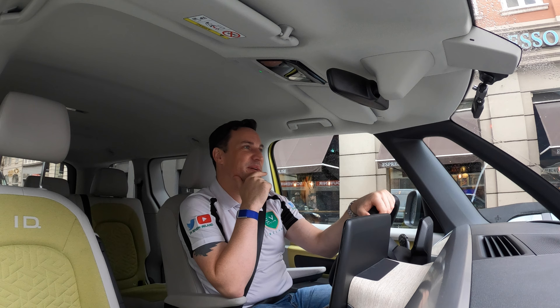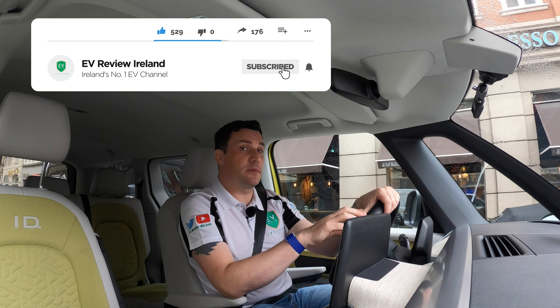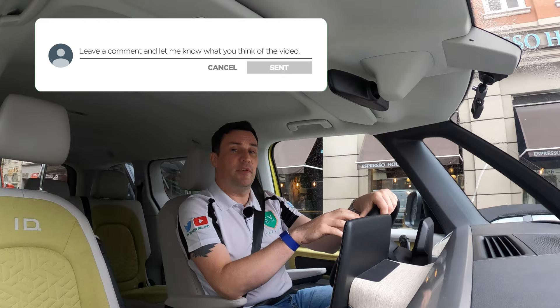Hopefully you've enjoyed my review of the ID Buzz. Great to get hands-on and get a first drive. We're on a drive on the channel to get to 10,000 subscribers by the end of 2022, so if you haven't already subscribed please do so. Remember — if you think an EV is for you, leave it to me and I'll review it. Thank you very much for watching.